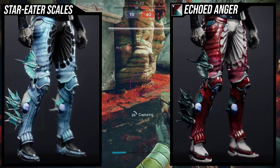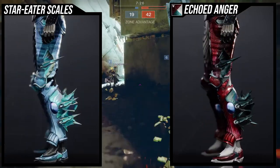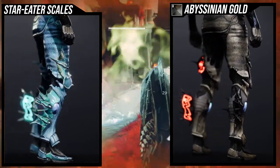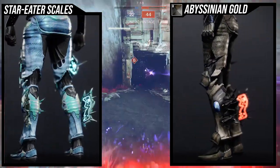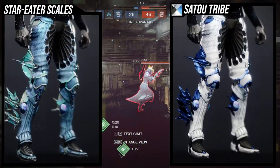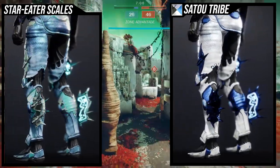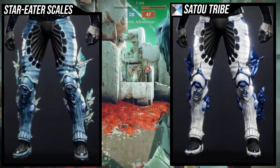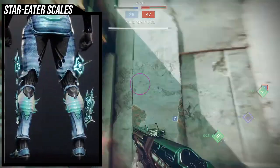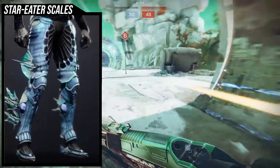As for shaders, it actually shaders pretty well. It's just unfortunate that the blue does not change color. Now that I'm seeing it myself, the blue on the knees and below the knee also doesn't change color. I hate these boots so much.